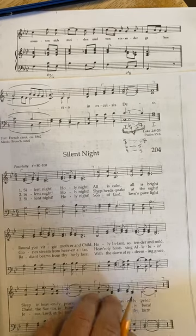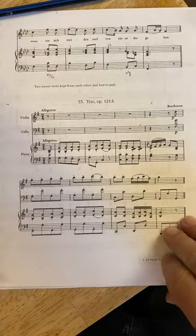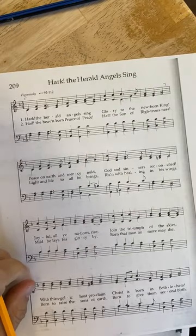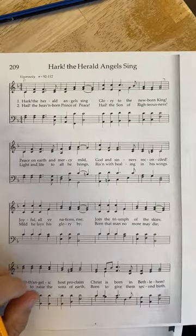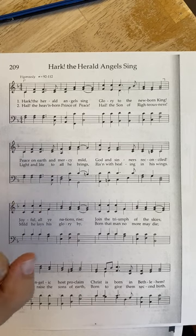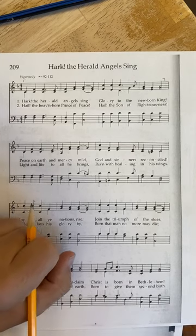Come back another day and we'll do 'Hark the Herald Angels Sing,' which will be sort of the same thing — lots of repetitions. It's to get you ready so you get better at analysis, figured bass, and chord symbols. That's it for today.